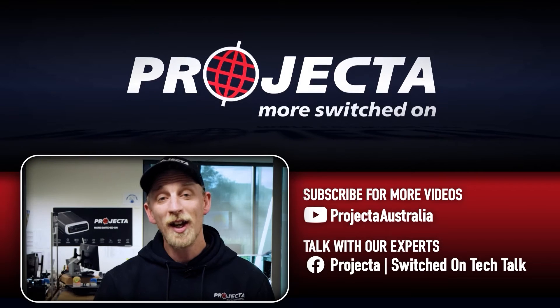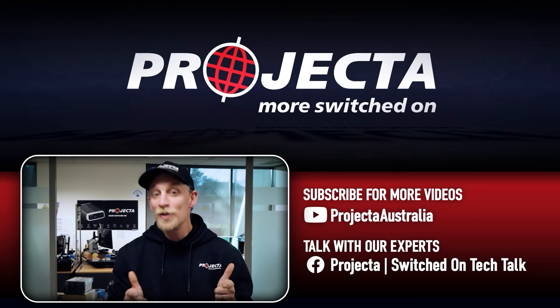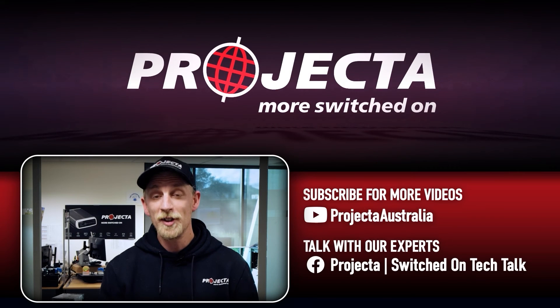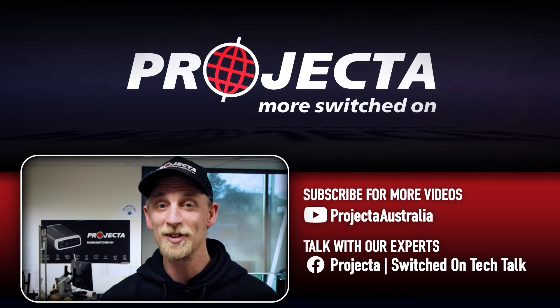Thanks for watching, guys. Check out the links in the description below to find out more about Projector and the awesome gear we make. Now, if you learned something from this video, give it a like. And if there's any questions you want answered, just put them in the comments below. For more videos like this, make sure you subscribe and come and say good day in the Projector Switched On Tech Talk group. I'll see you next time, guys.